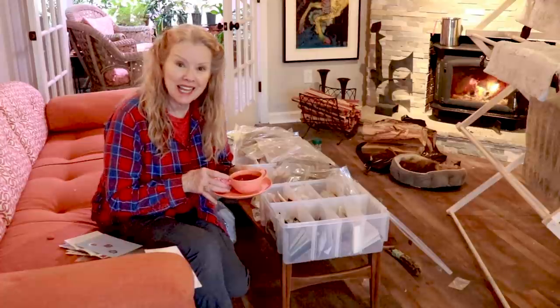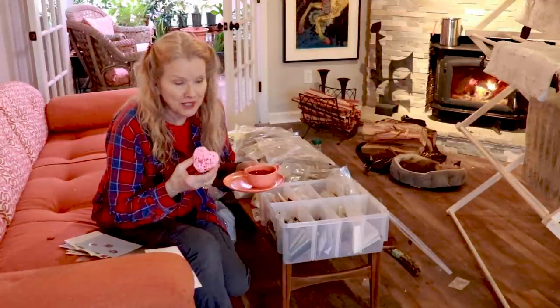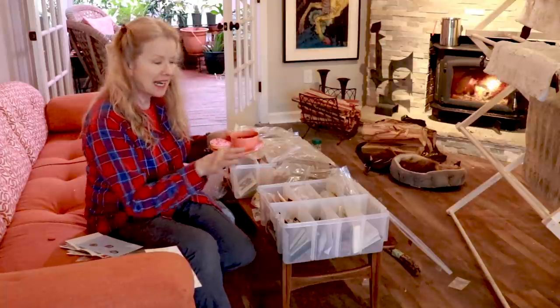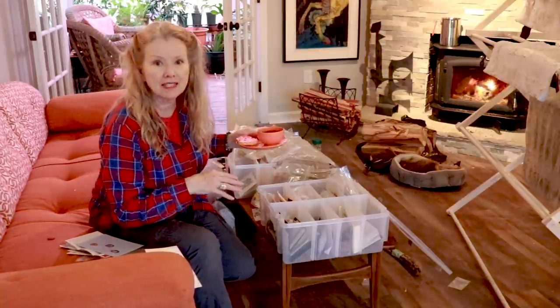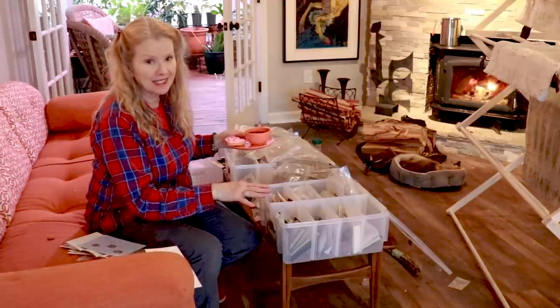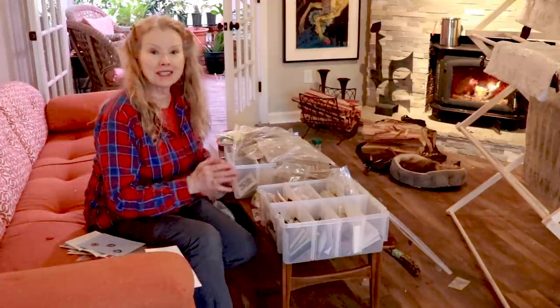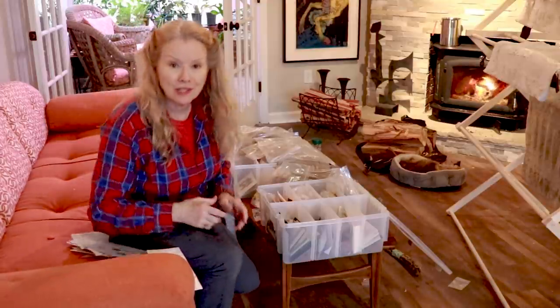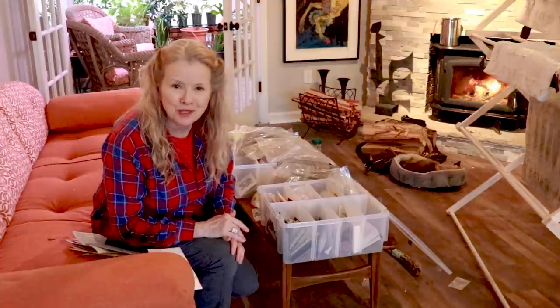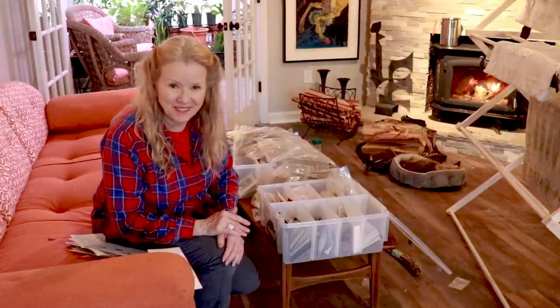I am going to have a Valentine cupcake in lieu of birthday cake with a cup of tea, and I am going to finish organizing my seeds — I can't start seeding until I do this. Thanks so much for watching this video. If you're a late bloomer like me, I hope you'll subscribe and tell your friends. I look forward to seeing you in the very next video.